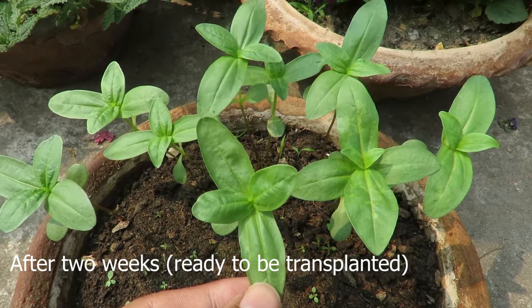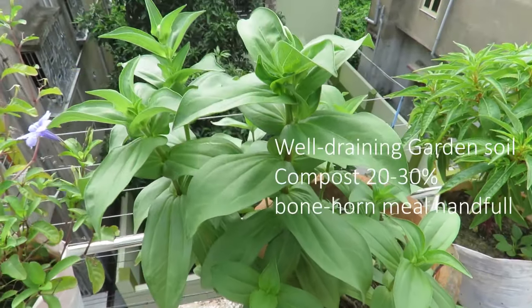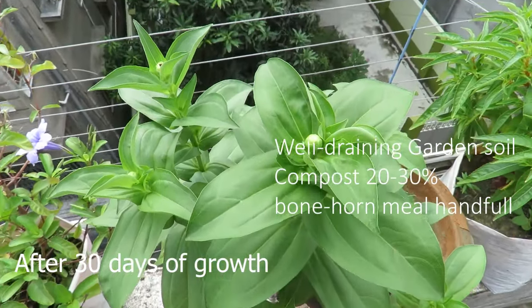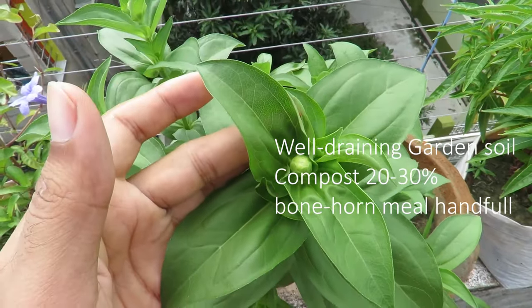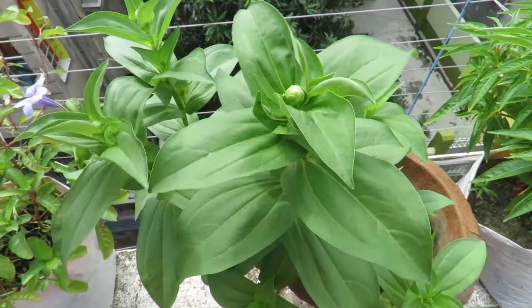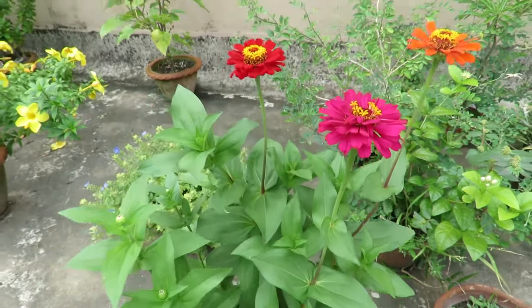A well draining, rich soil will be best for growing them; they like slightly acidic soil. You can take any garden soil and mix some good quality compost with it. You can also add some bone meal if you want. I generally prepare the soil 15 to 20 days before planting.